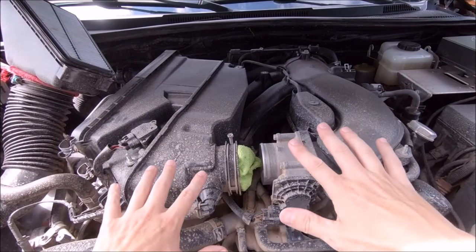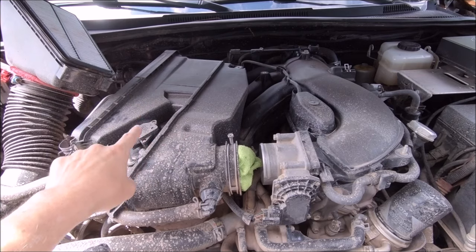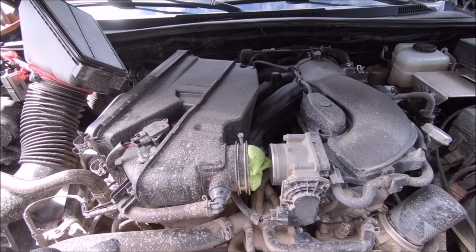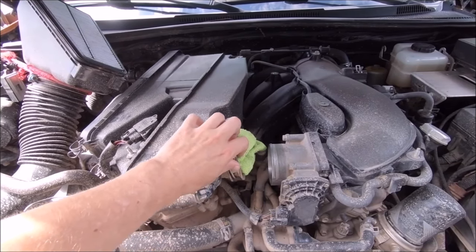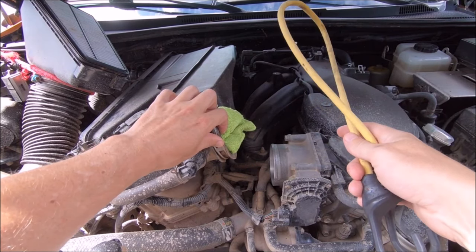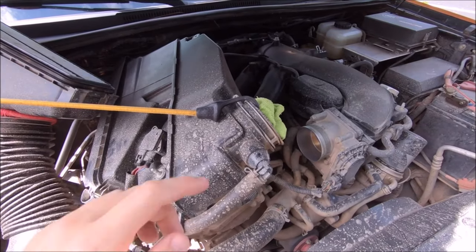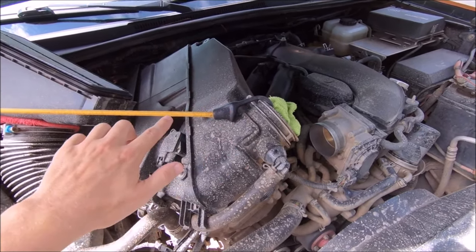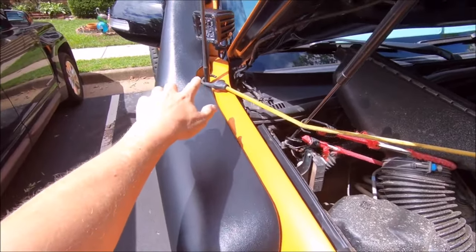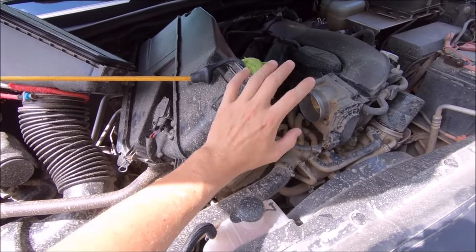When you do that, do not jam the rag in too far. Your MAF is about six or seven inches to the left of the opening - you do not want to touch the MAF with anything and risk damaging it; it's a few hundred bucks to replace. If you grab the neck that we just loosened and lift it up, it gives you a lot more room to get in and actually clean the throttle body. I'm going to take another bungee cord and hook it on the neck, looping it to the antenna just to give it enough tension so it's not going to fall back down.